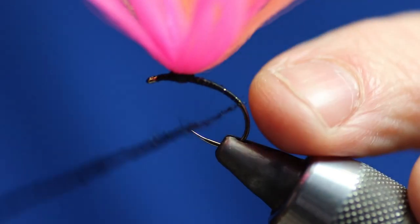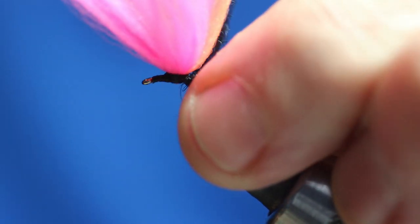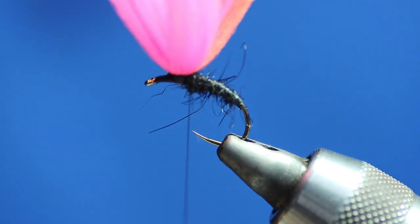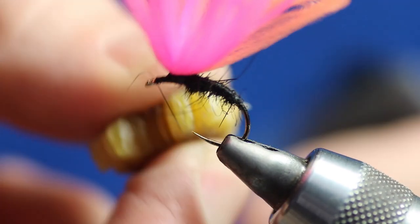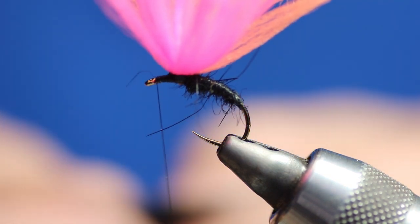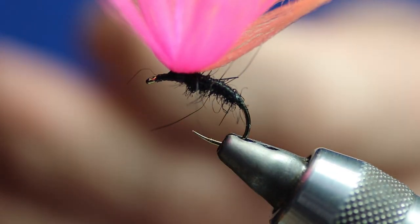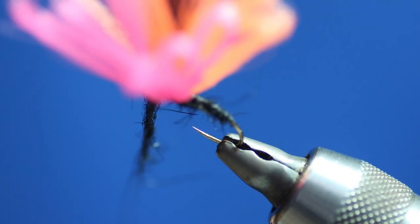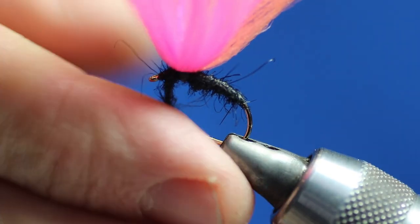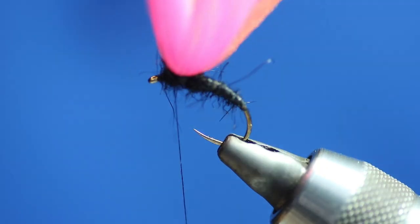Then push it up. Always using the left index finger to push the dubbing. Just push the post out of the way. So that's half the body done. Now we'll go to the front — it's kind of different the way I finish this fly off. Put another bit of wax on the thread, a bit more dubbing, wind that on as well. Then I'm going to go around the back of the post — you can see there's a wee gap there. I want to make sure the dubbing is tight, wind it underneath then over — almost like a figure eight. Any extra bits, give them a quick clip off. That's the body of the fly done.